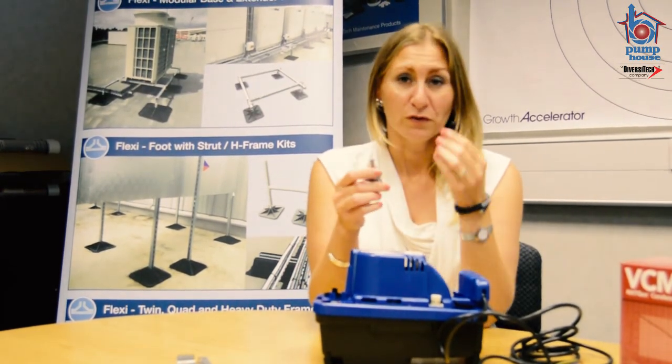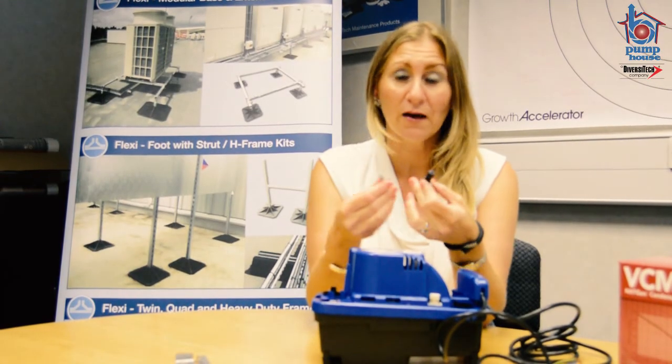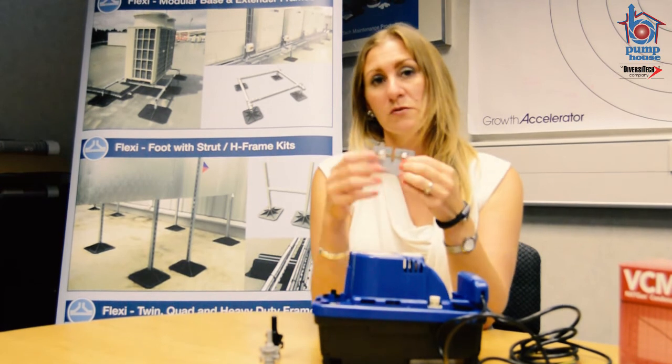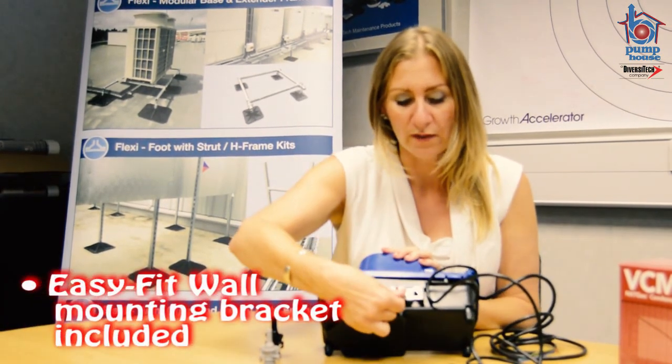The pump comes as standard with both a three-eighth and a quarter inch check valve, so whichever braided hose you need to use, this pump will have the appropriate adapters. If you want to mount the pump on the wall, it also comes with this easy-fit bracket that you simply screw to the wall and then sit the pump on either side.